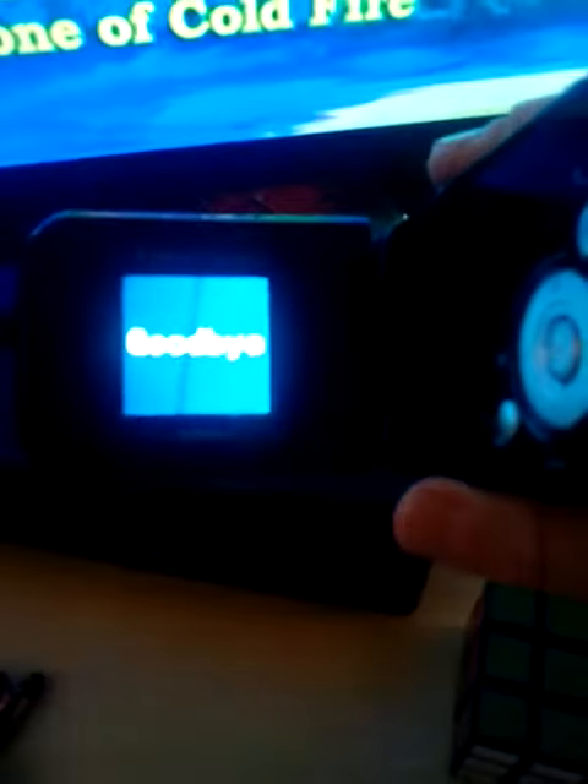So I'm just gonna show you how it turns on. There we go. Okay, so this is how it turns on. You can see this — and then when I turn it off, this is what it says.